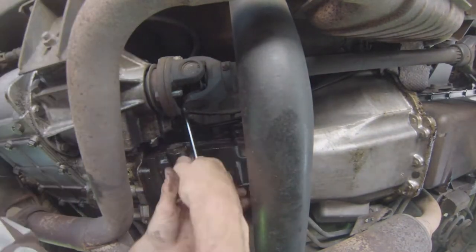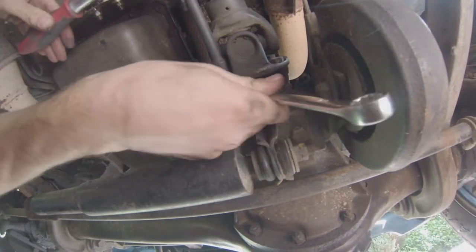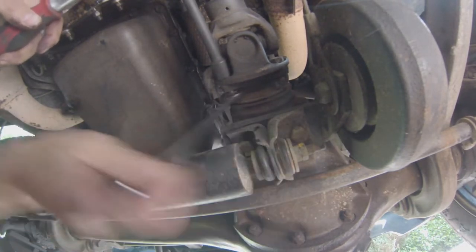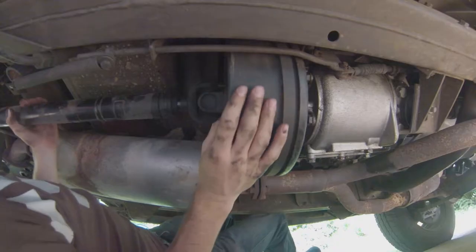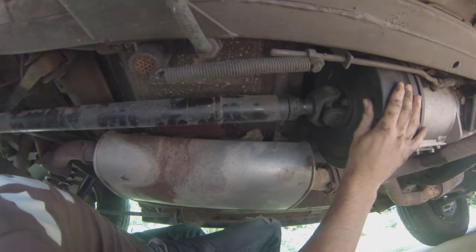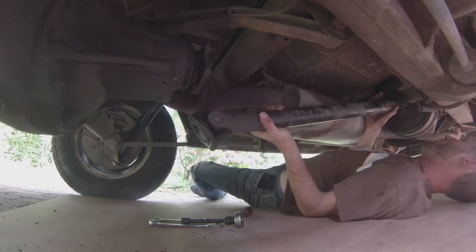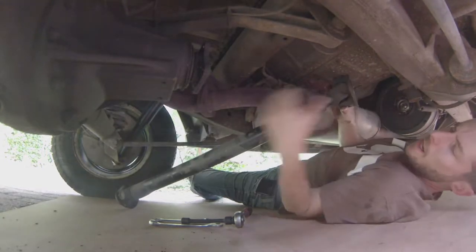First, start by removing the drive shafts front and rear — 9/16 nuts and bolts, pretty easy. I did the whole set of the accessible ones first before even lifting the vehicle, and then at some point just rotate the drum right there to access the other set of bolts. Chock the wheels because you don't want to die in the process — it's cool to be alive. Then remove the remainder of the bolts and off come the drive shafts; pretty straightforward.